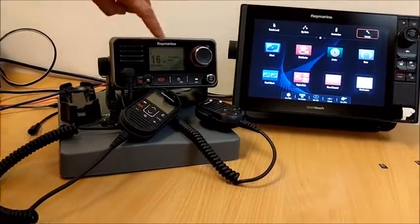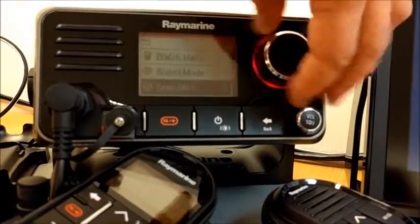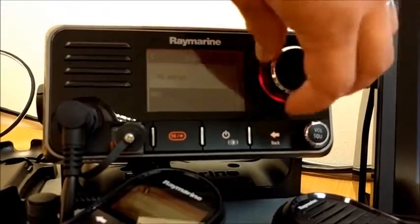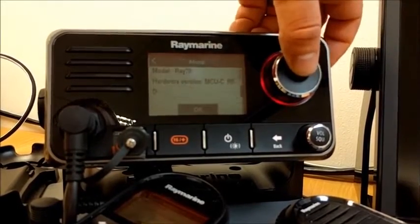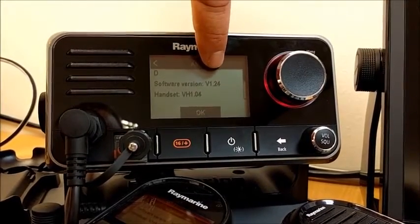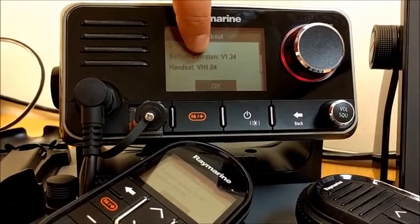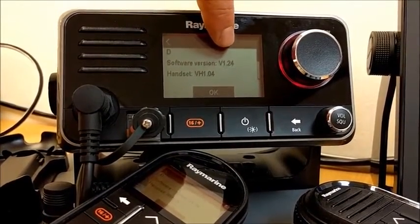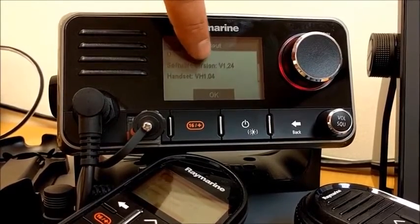If we look at the menu on the VHF — press the menu button and scroll down to setup, scroll right to the very bottom to maintenance, then about this unit. Scrolling down it says software version v1.24, and if I have a handset powered on it will say handset version 1.04. I will be upgrading the application from 1.24 to 1.35 and the handset from 1.04 to 1.06.